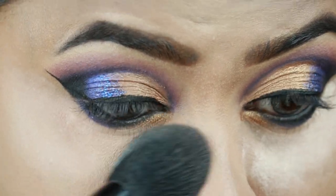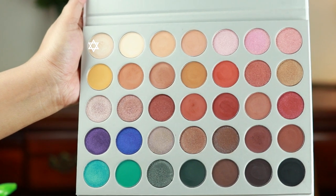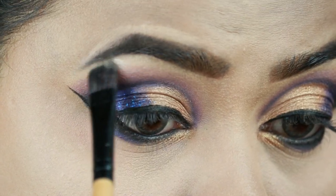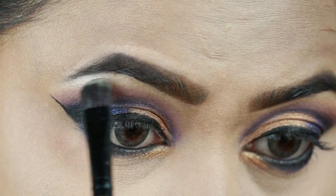I'm quickly dusting off the excess powder. To highlight my brow bones and inner corners, I'm using Enlighten — the first shade of this palette. This color is stunning for highlighting your brow bones and inner corners.